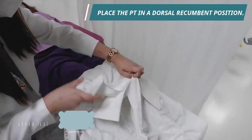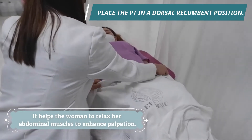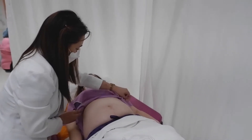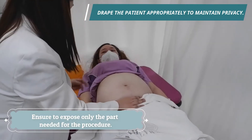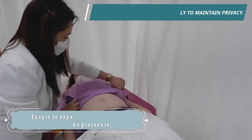Place the patient on a dorsal recumbent position, or you can ask the patient to bend her knees lightly. This helps the woman relax her abdominal muscles to enhance palpation. You could also place a pillow under the patient's head for comfort. Drape the patient appropriately to maintain privacy, and ensure to expose only the part needed for the procedure.